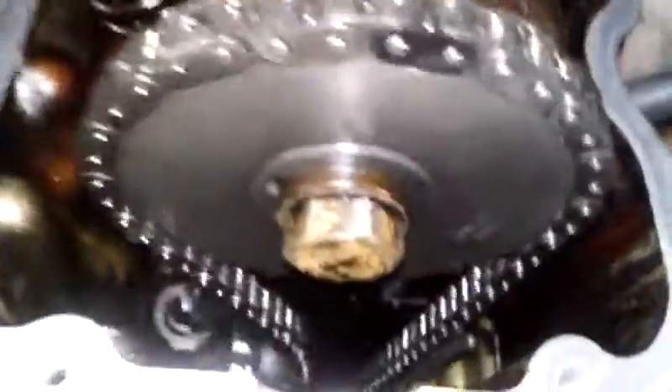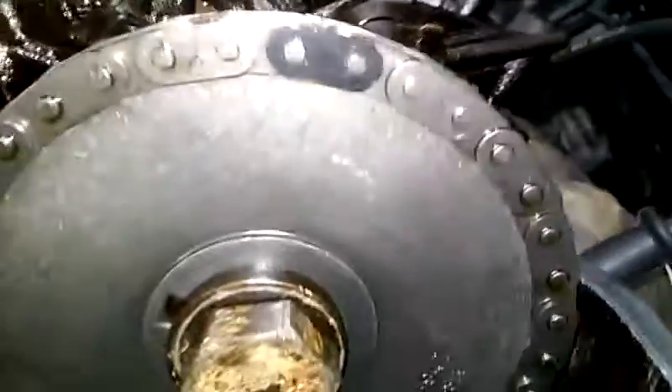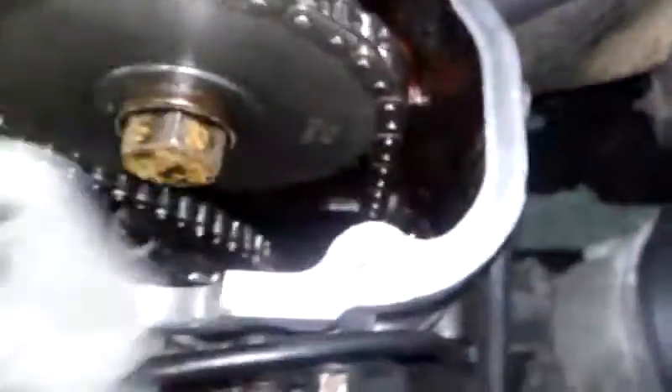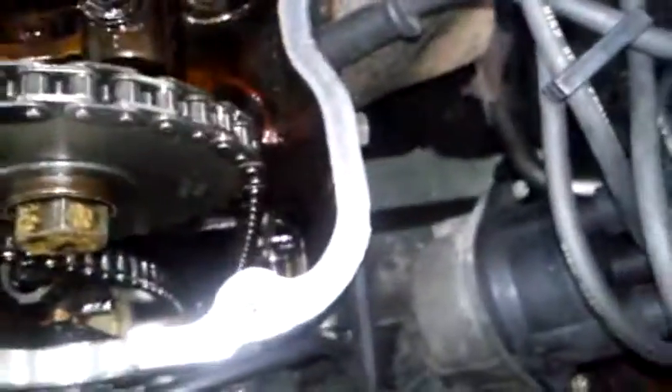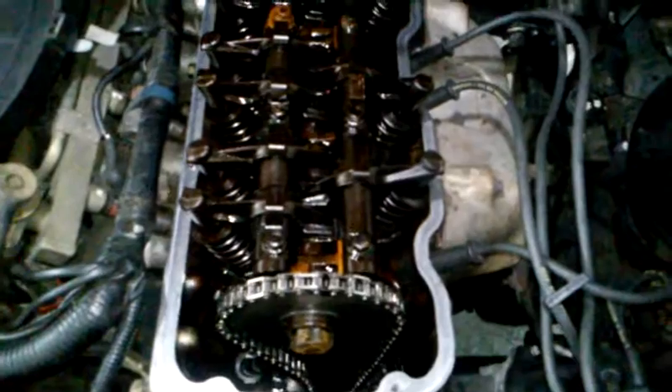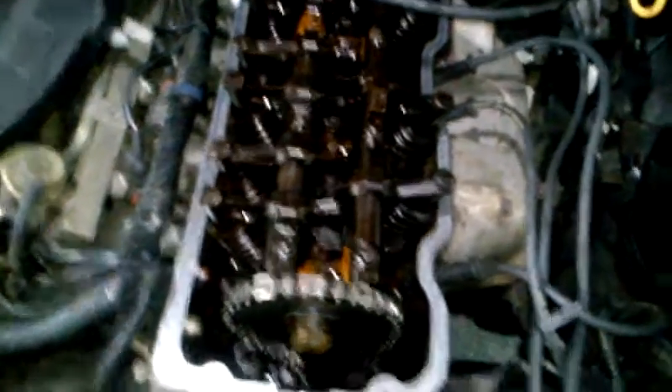But everything looks good — there's no cracks or anything like that in the chain, I got everything lined up the way it's supposed to. So: take this plastic piece off, put it in there, put the spacer on there, put the valve cover back on, drop my oil, drop my pan, put everything back together, and fire her up. Alright guys, later. Bye.